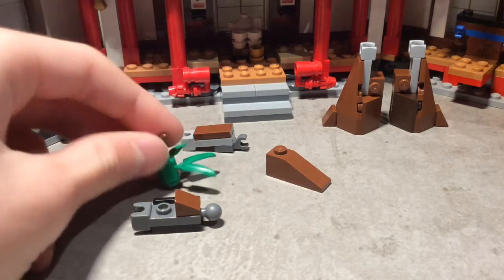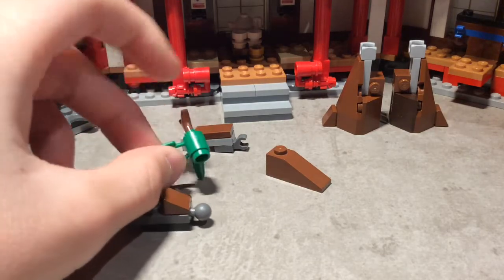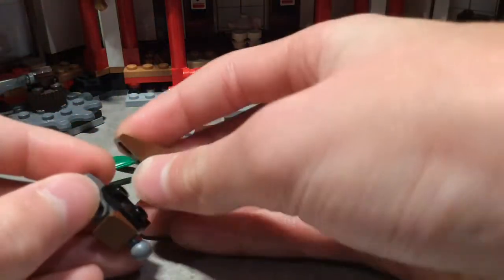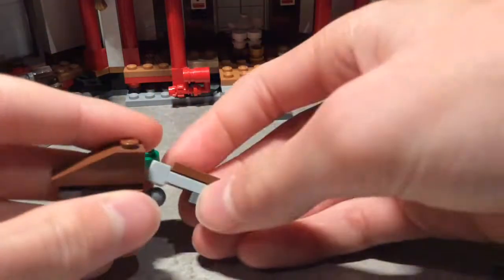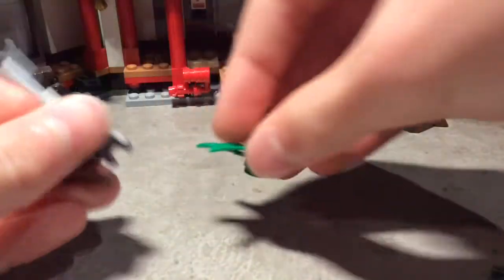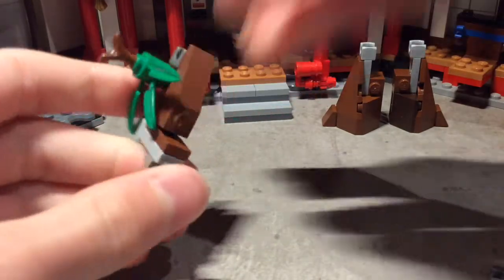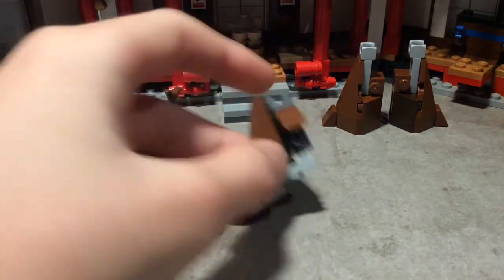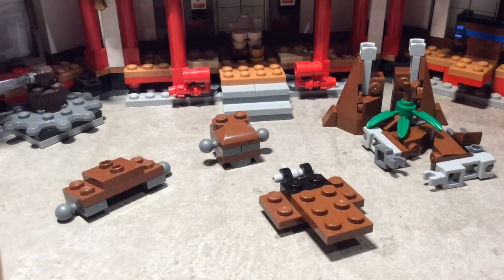You also need one of these one by three slope bricks and a plant piece as well as a stick piece. What you do is get this and attach it like so, then clip this on, and this goes on top of all of that. You fold it and then you make two, but this one doesn't need to have the plant piece — that can go off to the side.